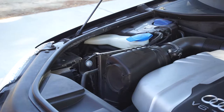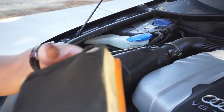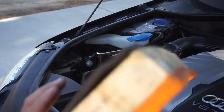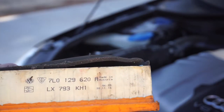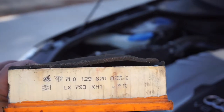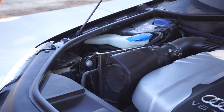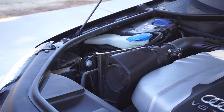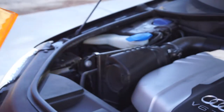So as you can see, it's made in Austria. It's got a weird baffle system - I guess foam. I'll keep this one just as a backup. The part numbers are LX 793 and KH1. Anyway, weird weird air filter.